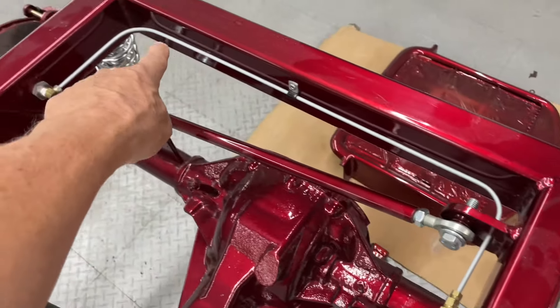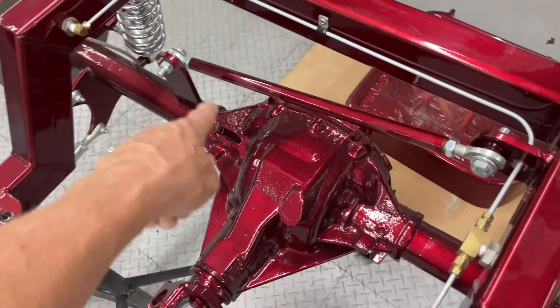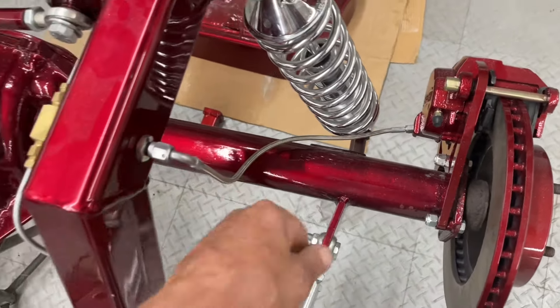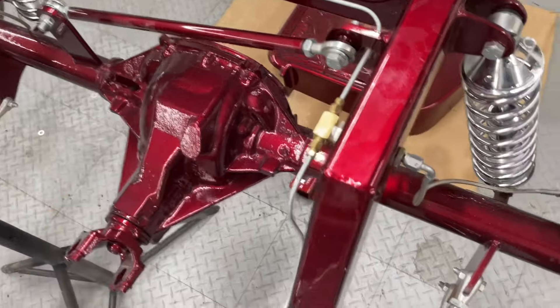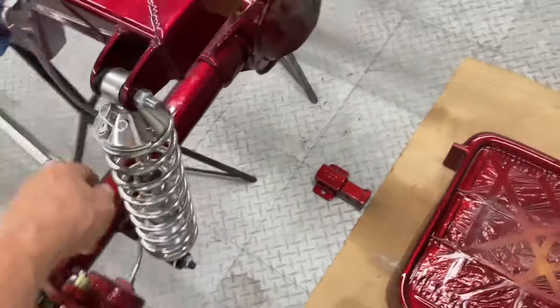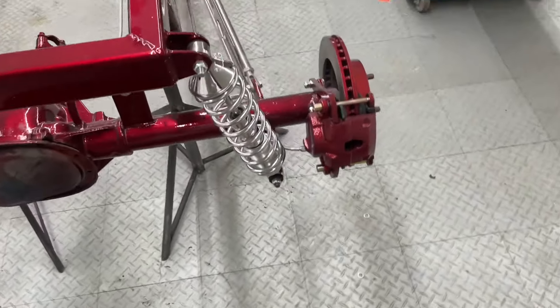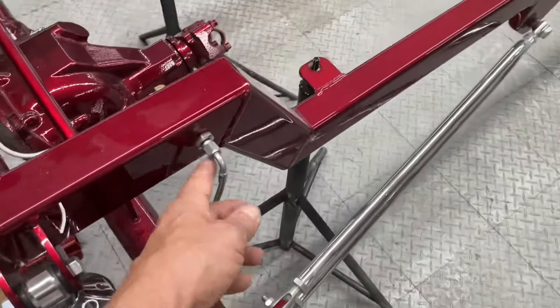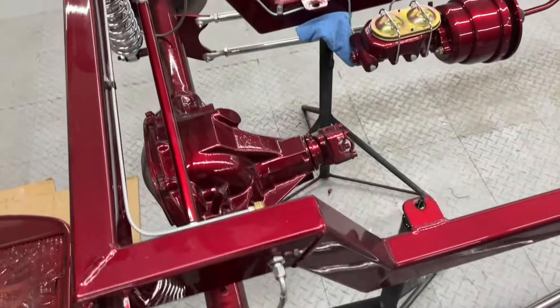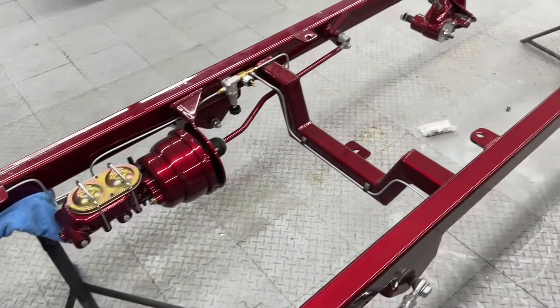We run it on the frame, not the rear end. It's possible to come down with just one fitting, put a tee down here, and run across the rear end to do the other side. But what we like to do is run it down a braided steel line with an AN fitting coming down, and then it goes into your caliper. This is what a completed set looks like.